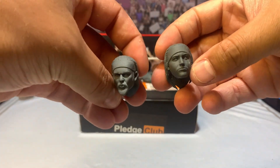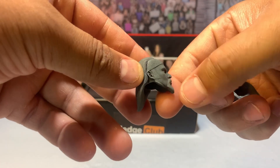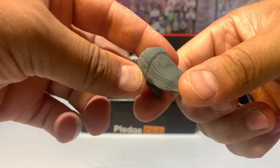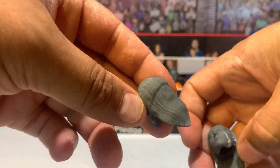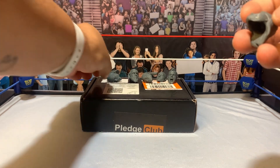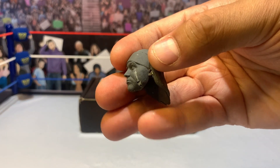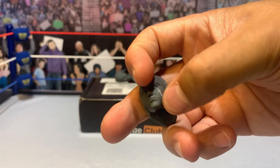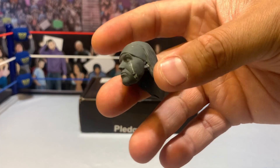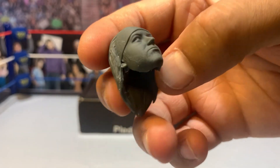Here are some updated Young Bucks heads. I don't know what the problem is with the Nick Jackson - you can see he's got his blonde goatee and sideburns. Maybe it's this line right here, but we've got the updated Nick. The updated Matt - you can see there's a little crack there, but you can just fill that in with some sculpting clay and smooth it over. Not a huge deal. You can see the beard detail in there.